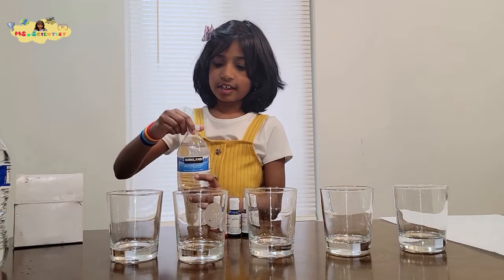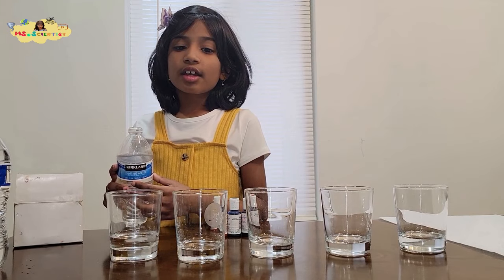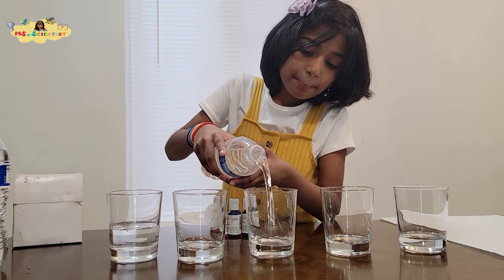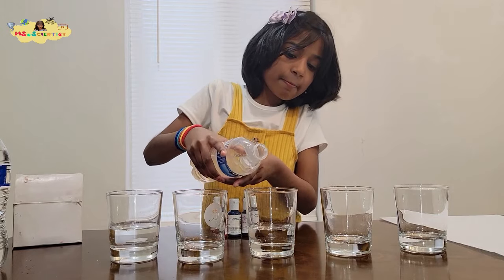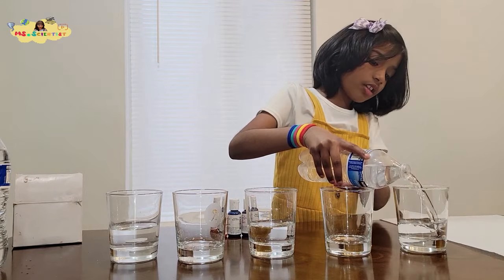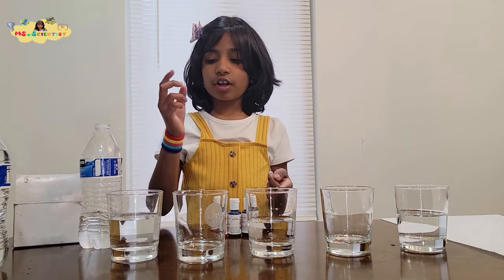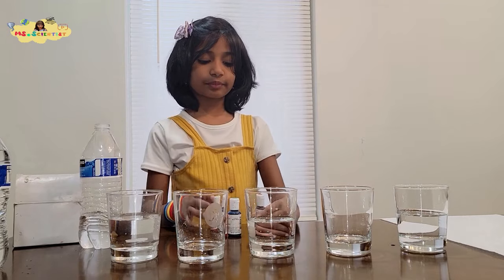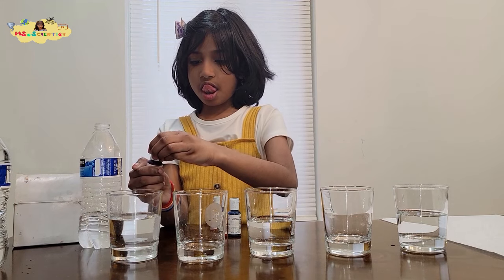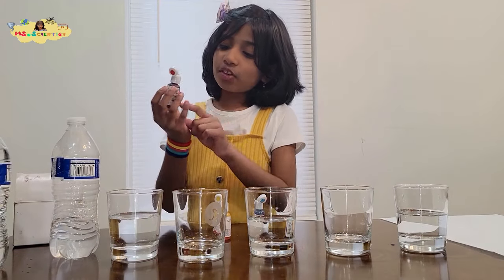Get a bottle of water and pour it into cups one, three, and five — skip cups two and four. After you open the food coloring, put the red one in the first cup.